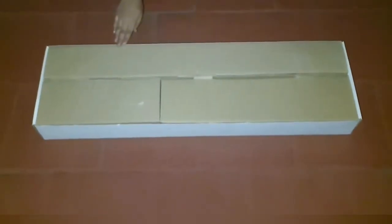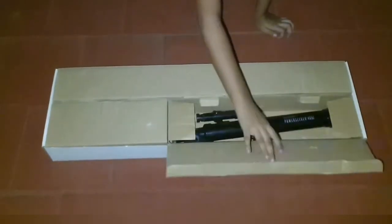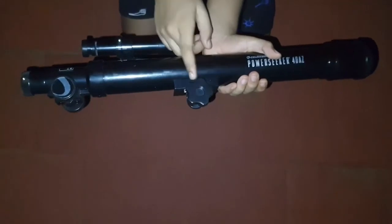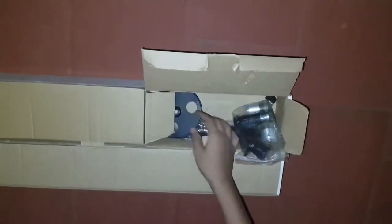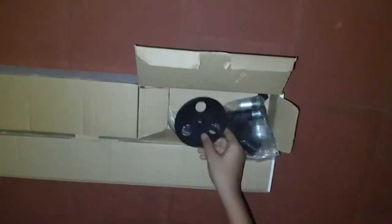We've taken the tripod out. It's time for the optical tube. You'll get the optical tube in the next compartment. The optical tube will come with a screw, and there will be a lid on either end. The last compartment is the lens compartment — it will come with all the different types of lenses and screws. It also comes with a lens holder that you can mount on the tripod and hold up to three different kinds of lenses.